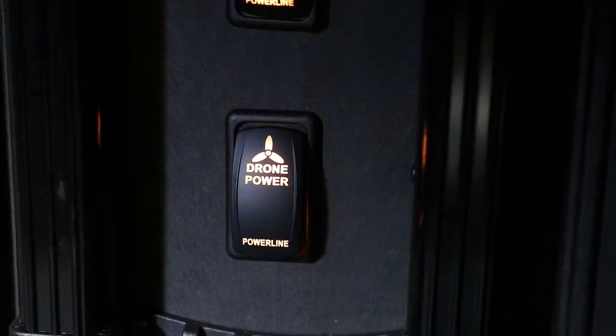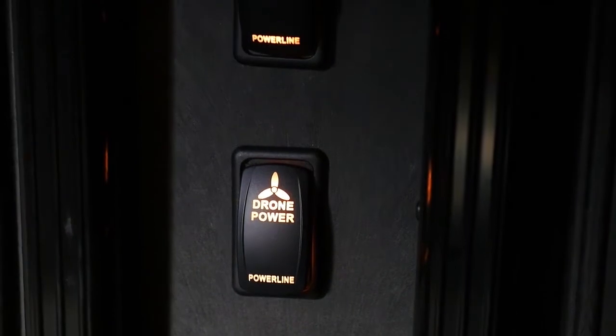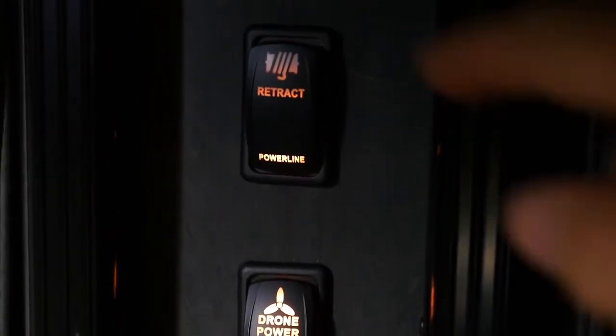The system is quick and easy to deploy. Turn on the power and launch. When ready to land, simply hit the retract button.